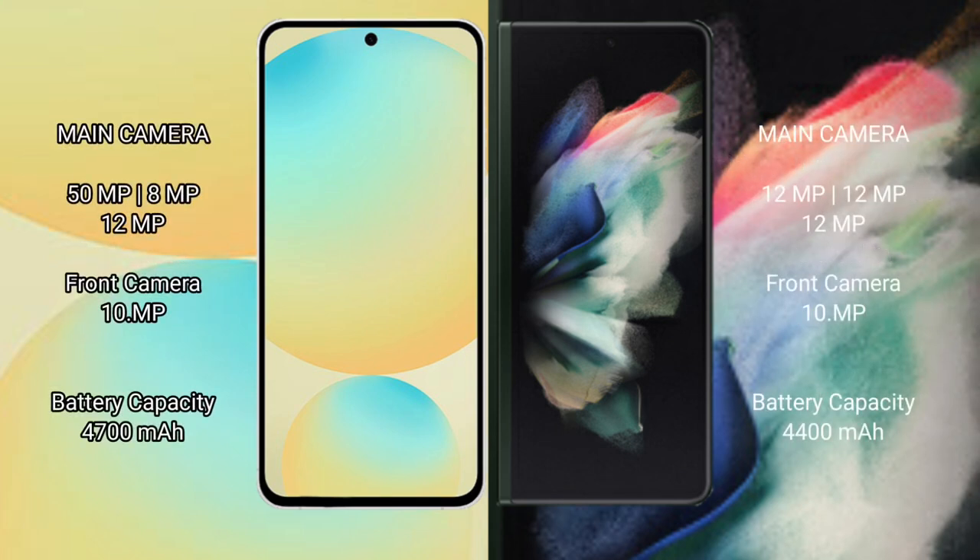Samsung Galaxy S24 FE rear triple camera setup: 50MP plus 8MP plus 12MP, front camera 10MP. Samsung Galaxy Z Fold 3 rear triple camera setup: 12MP plus 12MP plus 12MP, front camera 10MP.